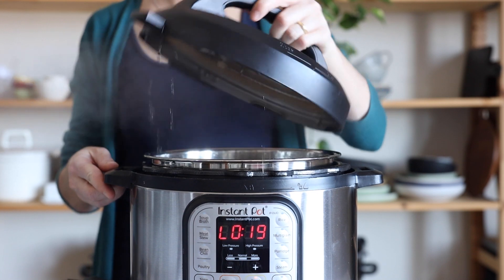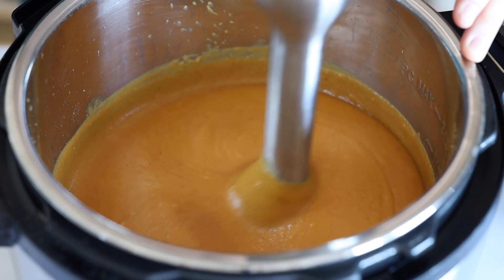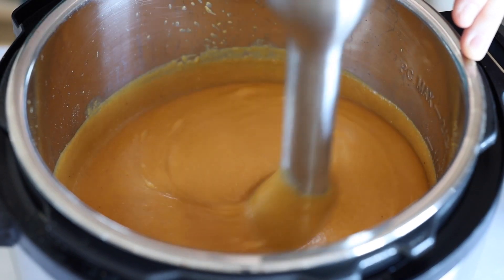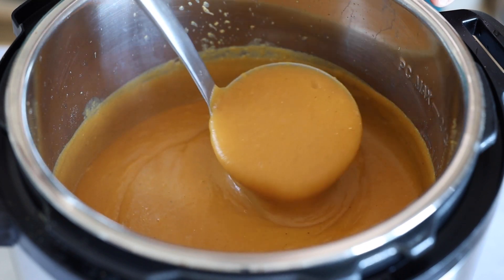You can then either use an immersion blender to blend the soup, or transfer it to a regular blender or food processor. Blend until it's smooth, and then serve it in a bowl.